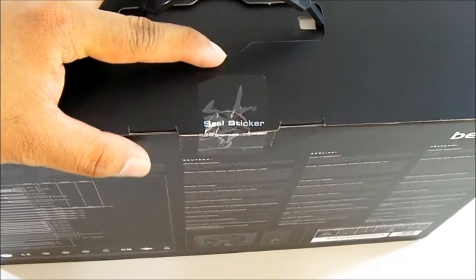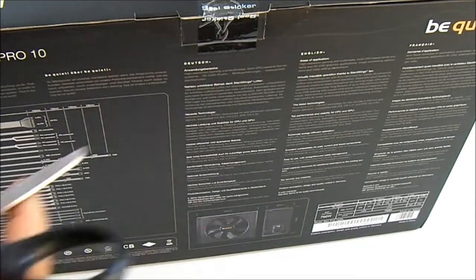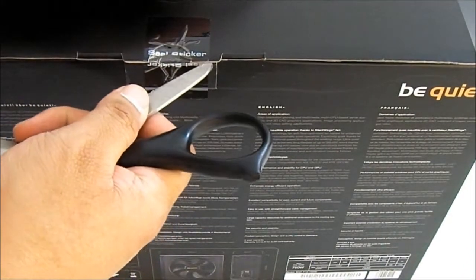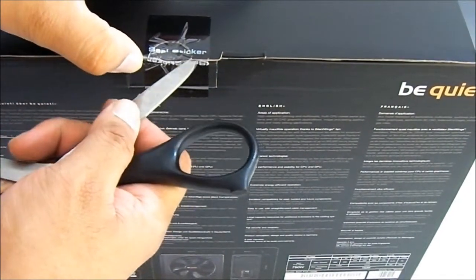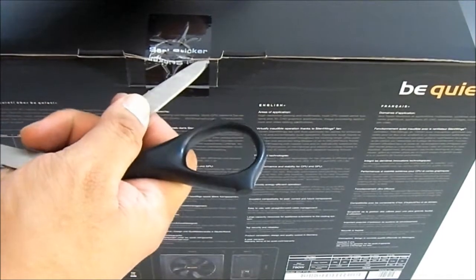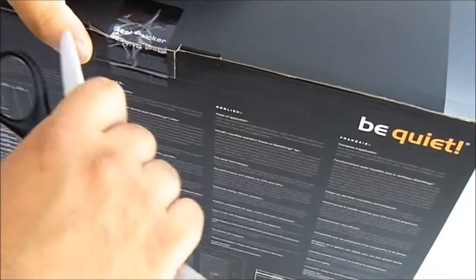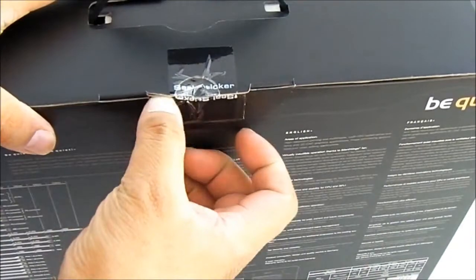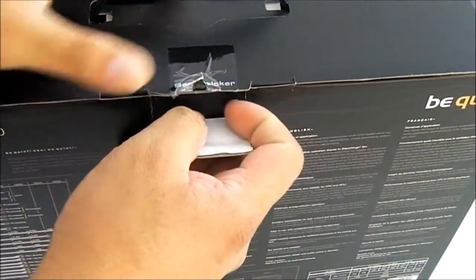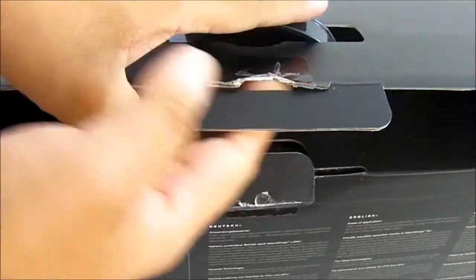At the top there is a handle, and underneath that is a seal sticker. When you get it from the store, you'll want to check that to make sure it's not an open box and hasn't been tampered with. Let's break that seal slowly — there you go. Notice that it is quite big for a 750W package.